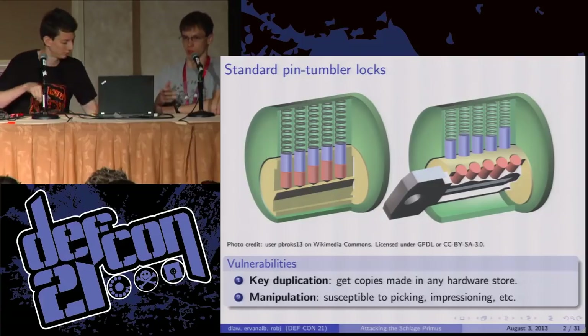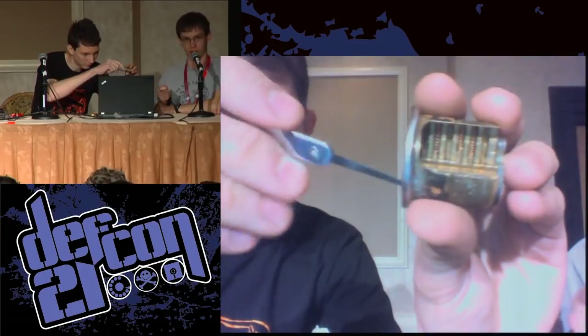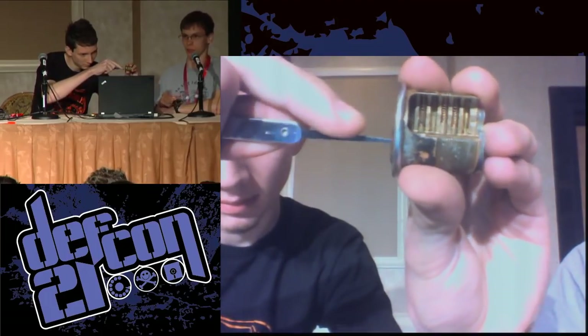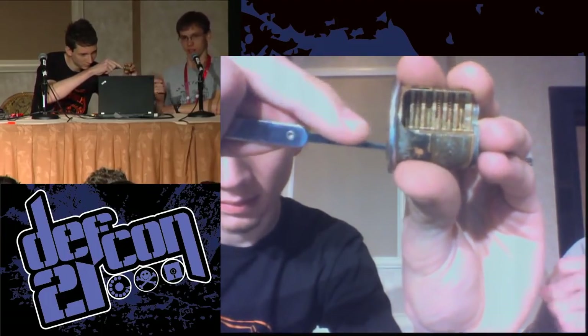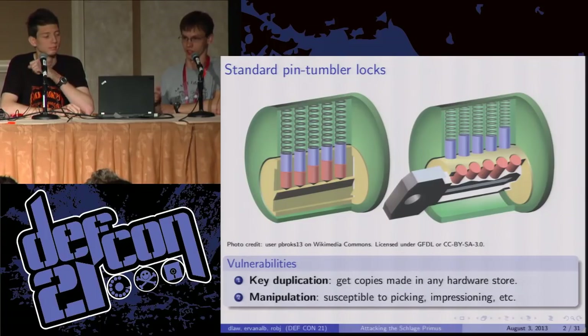Picking is where you exploit the mechanical defects in the lock. By applying torque to the plug, you can cause all the pin stacks to bind. In a perfect lock they would all bind at the same time and you'd be stuck. But because the holes are slightly misaligned, when you put torque on the plug, only one of them is going to bind. If you use a pick to raise that pin up to the shear line, it will set. The plug will turn a tiny amount, trapping the top pin up and the bottom pin down, and you repeat that for every pin until the lock is open.